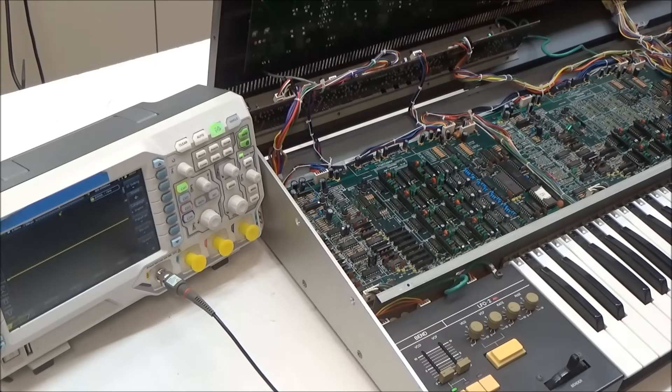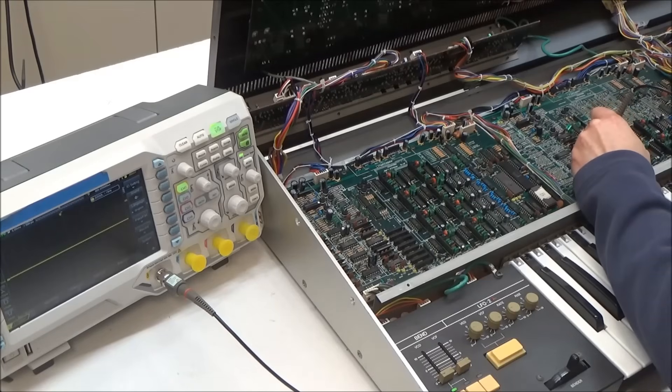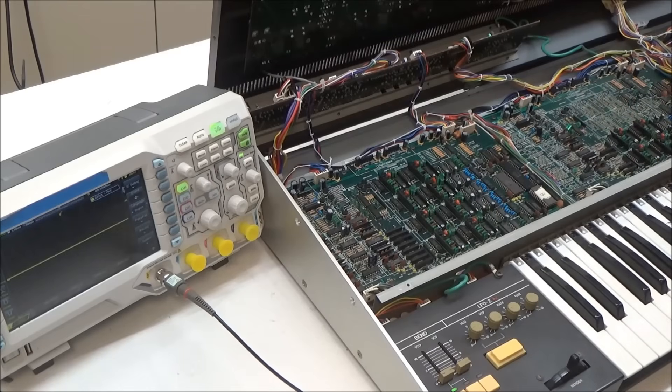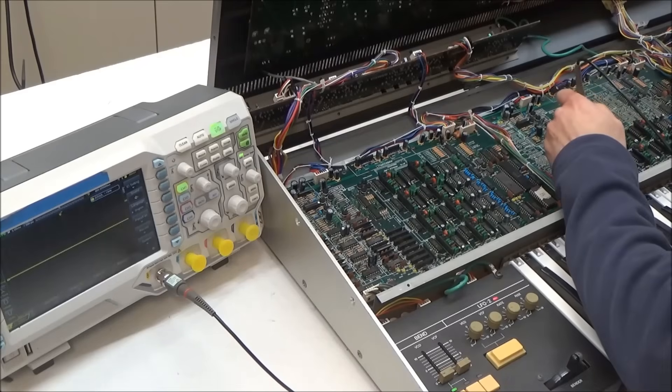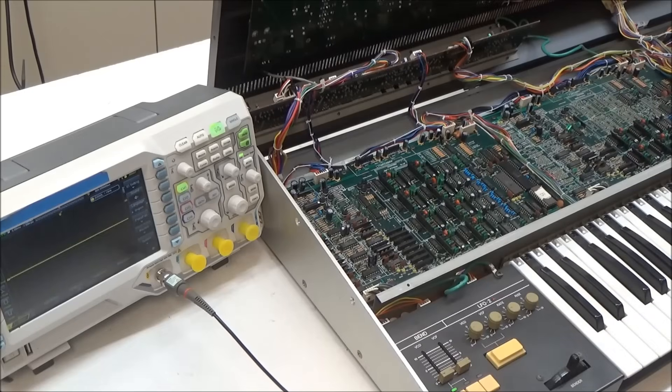We'll check the input to the VCA. I fully expect the signal to be there because there's really only a resistor and a capacitor between the last point we checked at the output of the filter. Pin 9 of this chip is the voice one VCA input — we can see that there's something there. Pin 6 is the VCA two input — 2, 4, 6 — and we have something there. So we can't yet conclude that the VCA chip is bad because there's one more pin we need to check first.